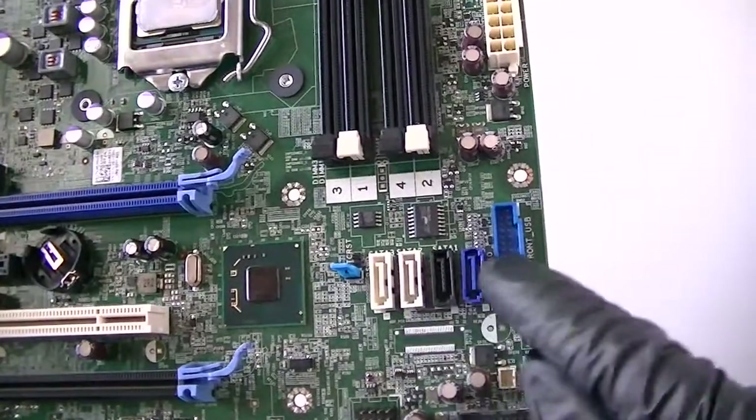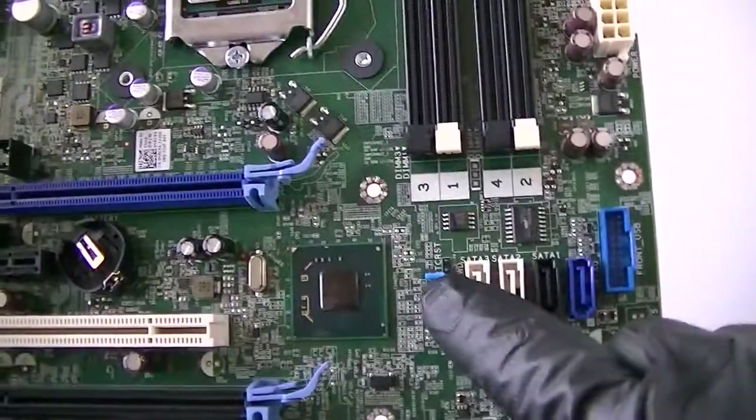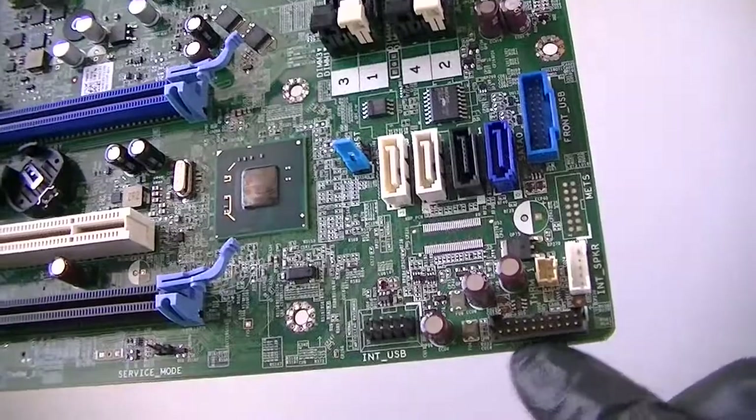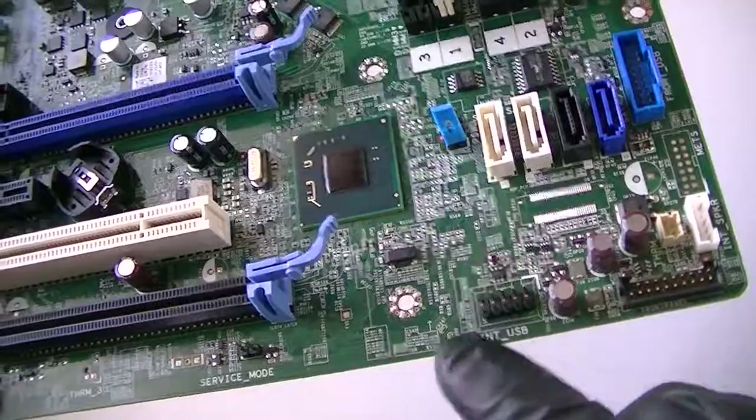Here's a four CD connectors right there. Here's a USB 3.0 header right there. Jumper for the clear CMOS and the password. Here's a front panel connector header right there. Internal speaker connector header right there. USB 2.0 header right there.